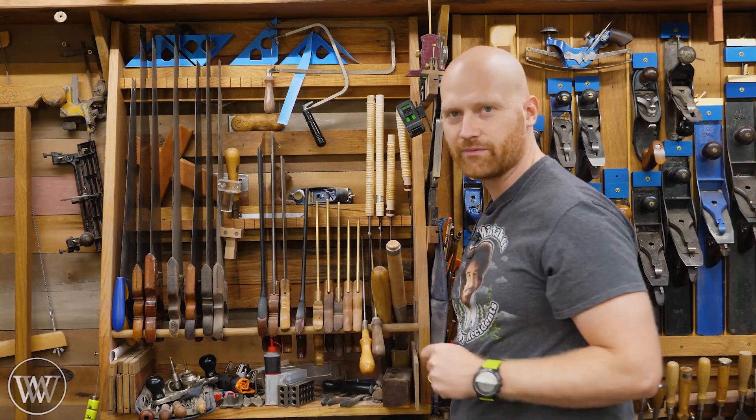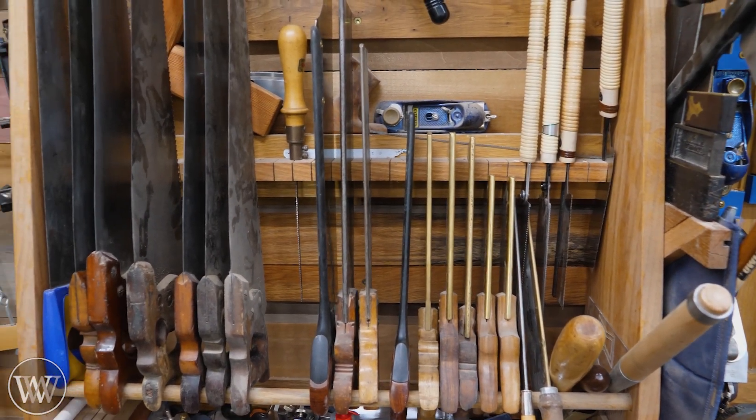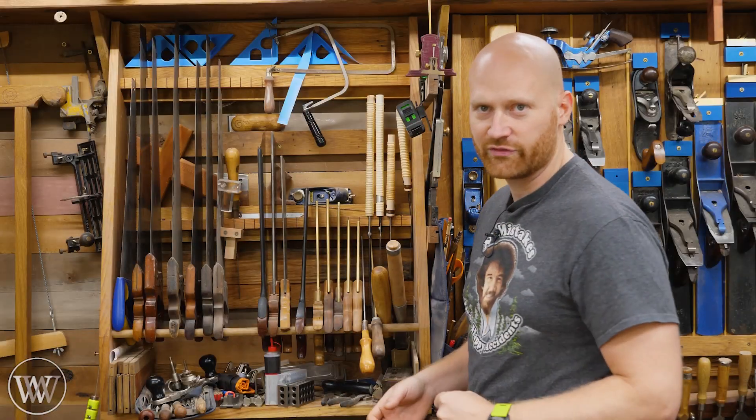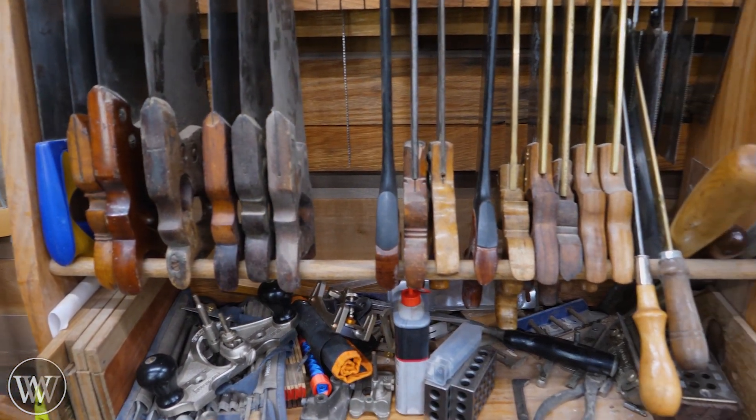So here's my saw till. If you want to see it, I have a whole video on making this as well as making all the parts on my back wall. In here I have a whole pile of saws — biggest ones over there, smallest ones over here, Japanese saws, other pole saws and things like that.